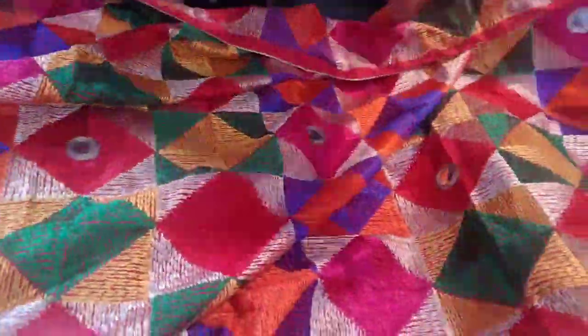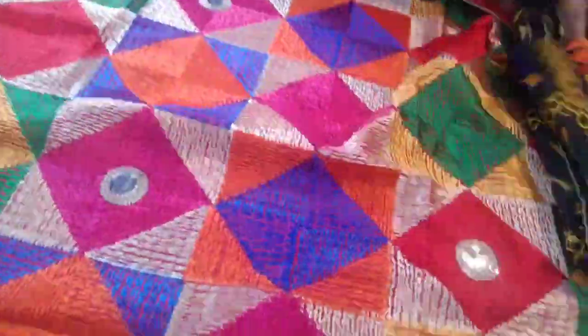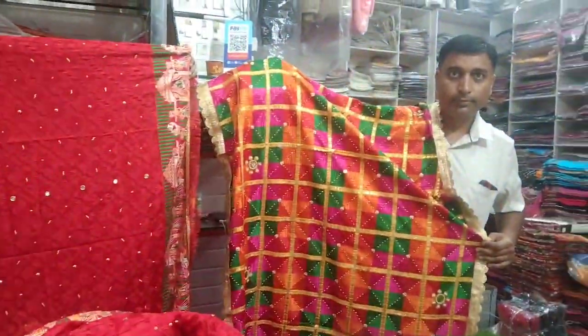Look at this, guys. We are going to show you these multi-colored pieces. If you want to take these pieces, you can see them. We have all the variety of pieces.